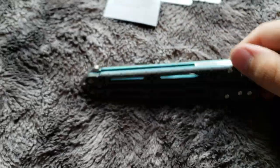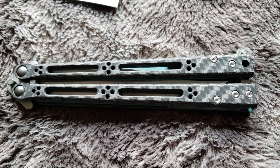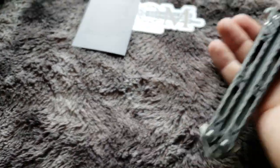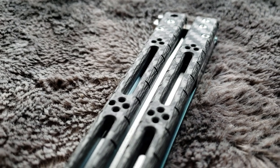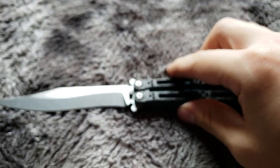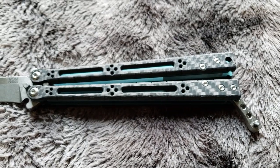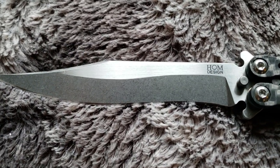Oh my god, that looks sick. The carbon fiber — I don't know if you can really tell from this video exactly how it looks. Carbon fiber is one of those things that on camera it looks different than in person, as I'm sure a lot of you guys know.